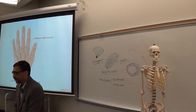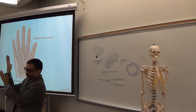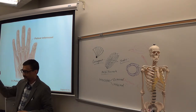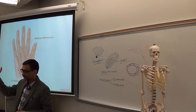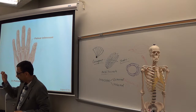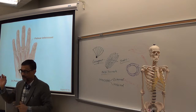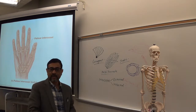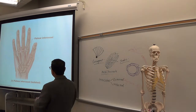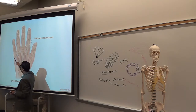These muscles help with fine movement of the fingers. Flexor digitorum and extensor digitorum do coarse movement — big movement. But for fine movement like painting or small writing, those are helped by the interossei muscles. So coarse movement by the forearm muscles; smooth, fine movement by these interossei muscles.